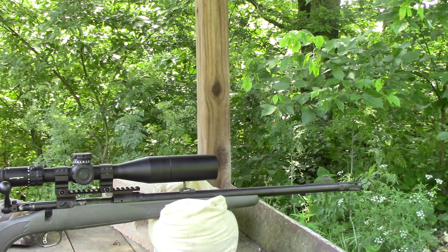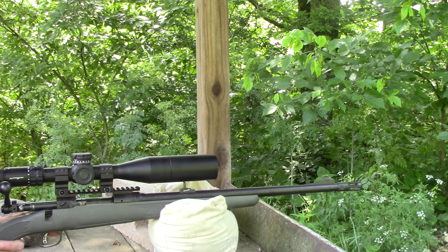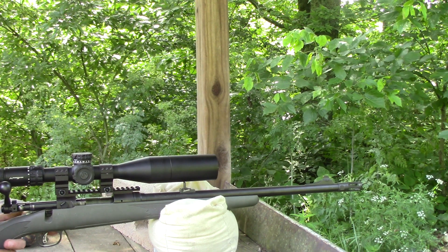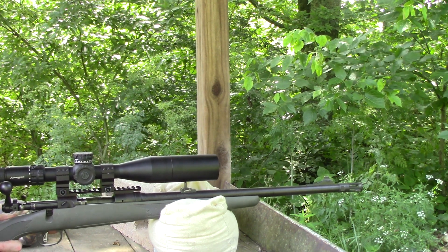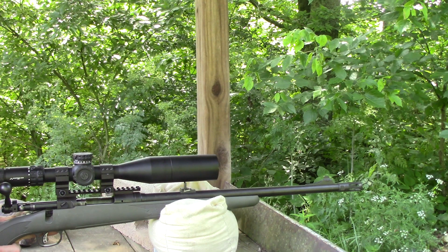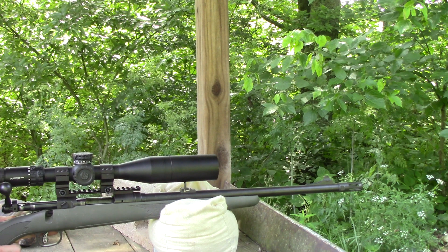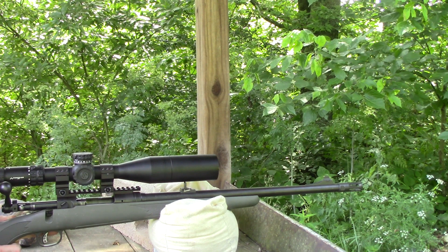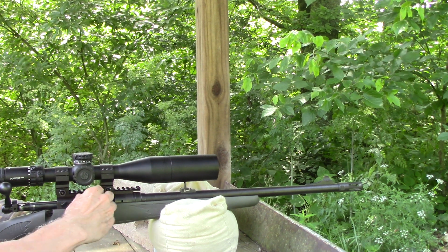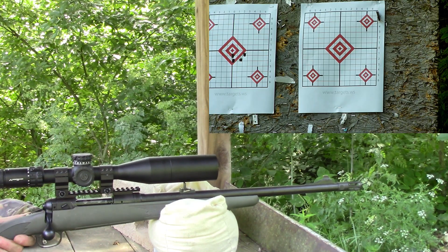Let's start off — I've got five different loads and five different bullseyes on the right-hand target. It'll be the target centered in the target cam down there. I'm going to start in the top left, then go to top right, then center, then bottom left, and then bottom right. Starting off with 40.6 grains of Ramshot Tack in the top left diamond.